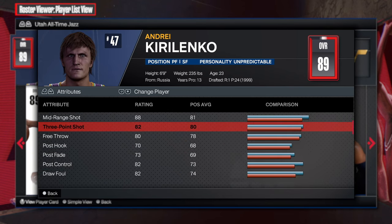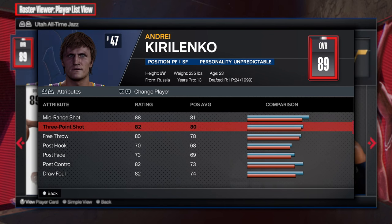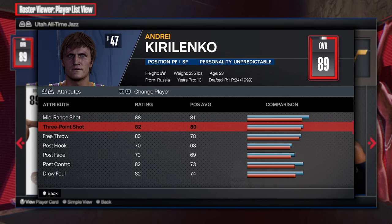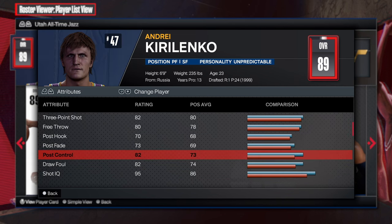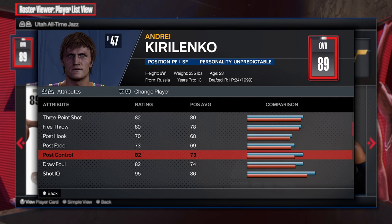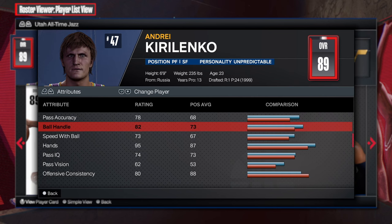Now the shooting — yes, AK-47, great shooting. He played small forward, but you see they have him as a power forward. He was really the small forward because Boozer was power forward at the time. But 88 mid-range with an 82 three-point shot — the shooting is going to be there for you. Take this build to the rack and you can go crazy. 82 on the post control, so you're going to be able to play in the post, shoot the three, shoot the midi. That inside-out type of game is going to be there.